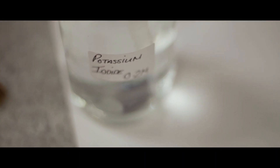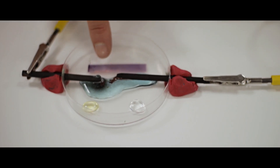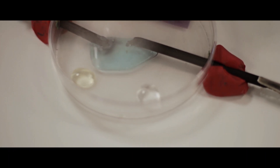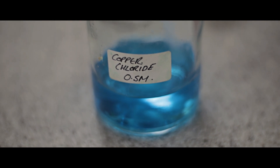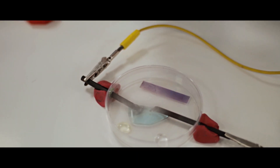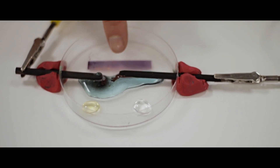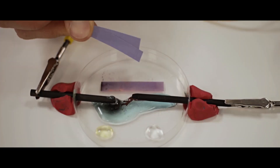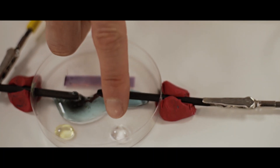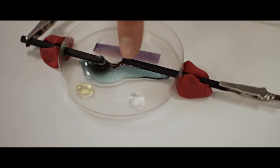The potassium iodide dot is starting to turn yellow, and that yellow indicates that iodine is being produced - the chlorine gas is displacing the iodine. We can see that the copper chloride solution started off as a nice blue colour and is now starting to decolourise as the copper ions are being removed. The blue litmus paper is starting to turn white - it's being bleached, and that's the chlorine gas doing that. The potassium iodide has been converted to iodine, and the potassium bromide is starting to react.